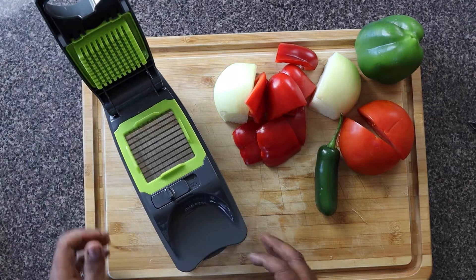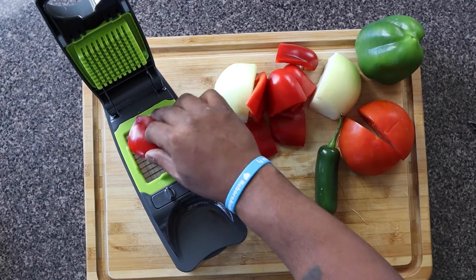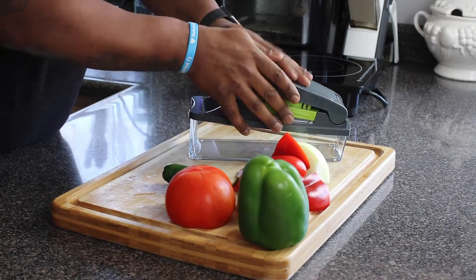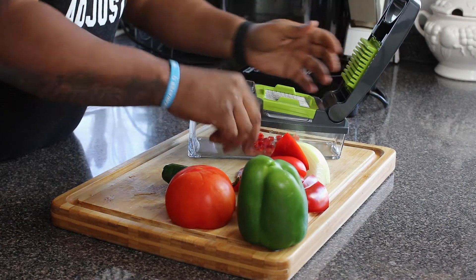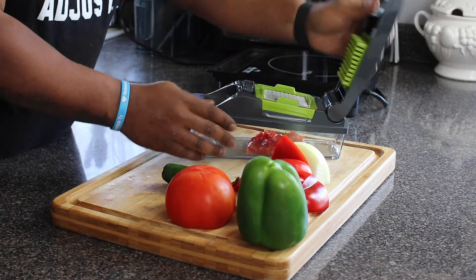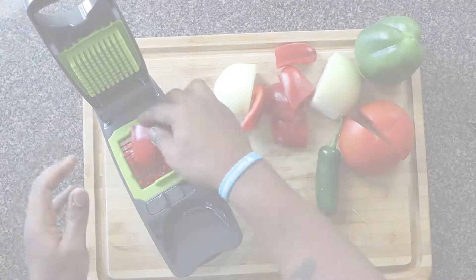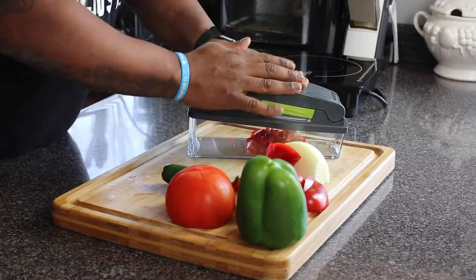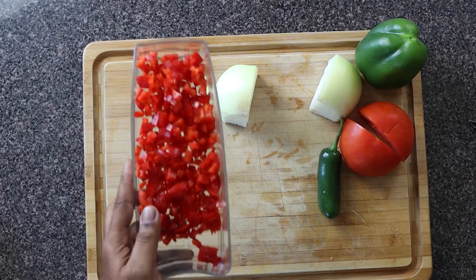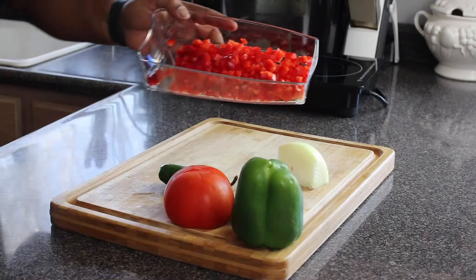Okay Diabese family, welcome back to another edition of Diabese Kitchen. So what you see right now is a contraption I am using that my daughter bought me for my birthday — thank you Eliana, I appreciate this gift. It makes chopping up these vegetables so much easier. Anyways, we are going to chop up all of our vegetables that you see on this plate.